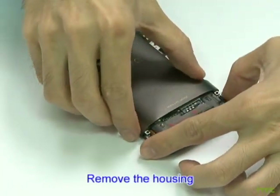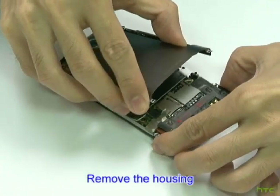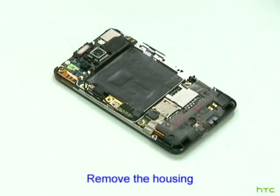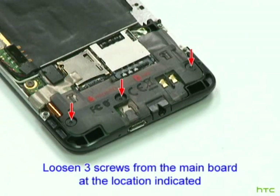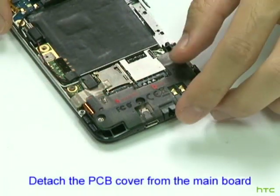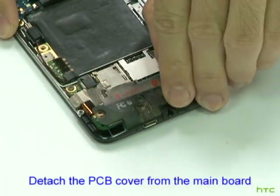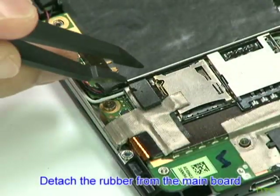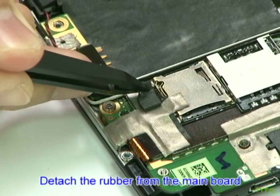Remove the housing. Loosen three screws from the mainboard at the location indicated. Detach the PCB cover from the mainboard. Detach the rubber from the mainboard.